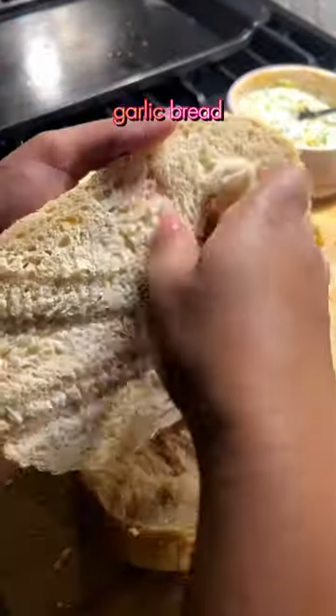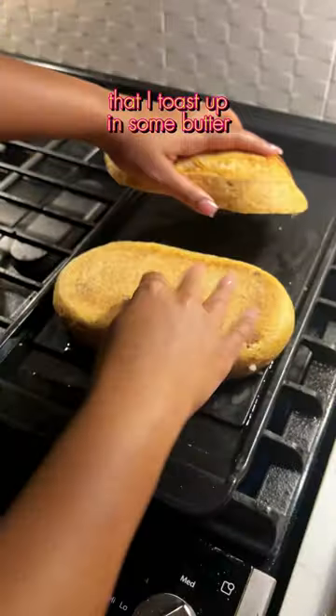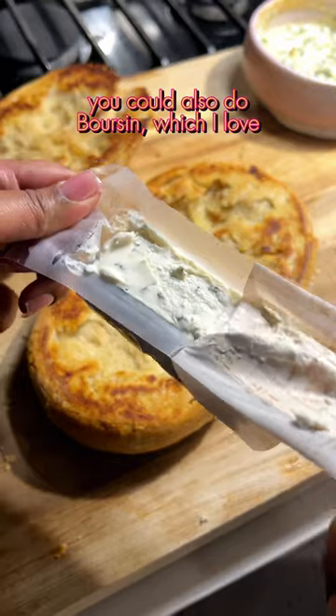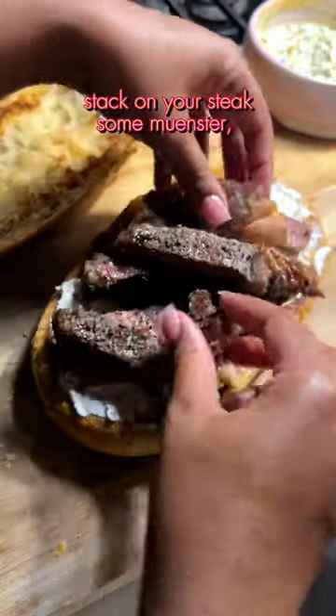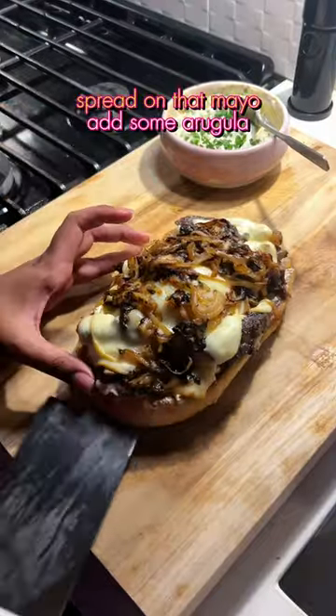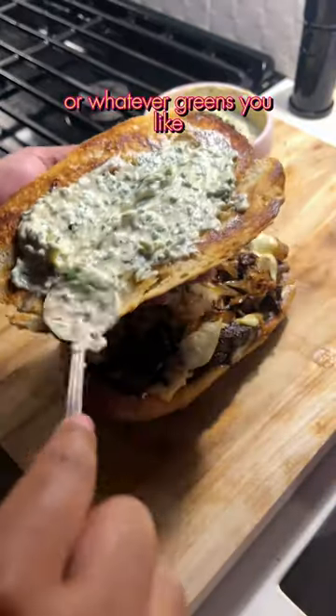I'm putting this all on some roasted garlic bread that I toast up in butter. Spread on some garlic and chive goat cheese — you can also do Boursin, which I love. Stack on your steaks, some monster smoked mozzarella, and the caramelized onions. Let it melt, spread on that mayo, add some arugula or whatever greens you like, and that's it.